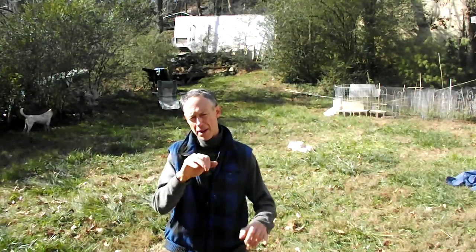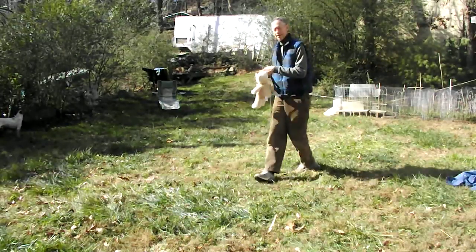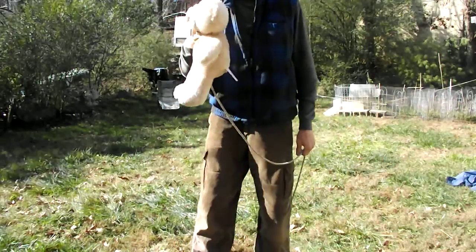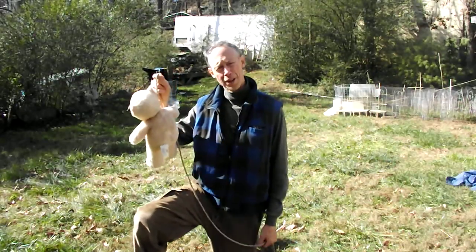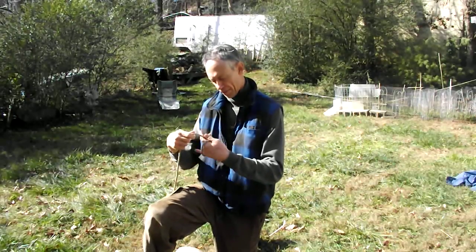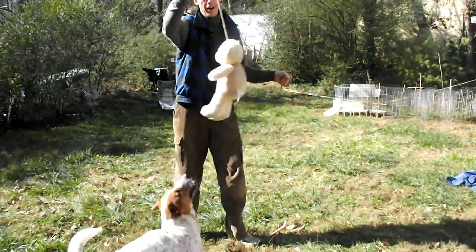Don't use a leash or anything that has any metal hooks or anything like that on it. You tie the prey on the end of the rope. I use a minimum of 8 feet — 10 or 12 feet is a good length. Wrap the other end of the rope around my non-dominant hand, my left hand, and use my right hand to guide it.